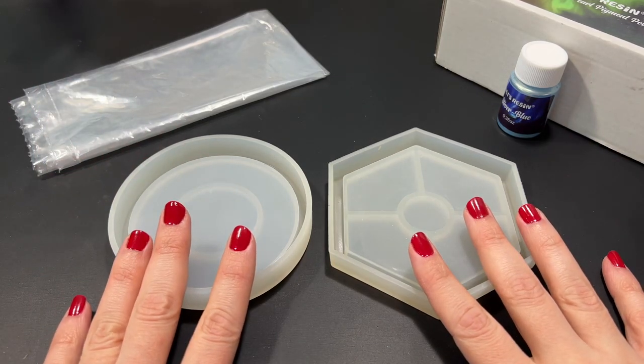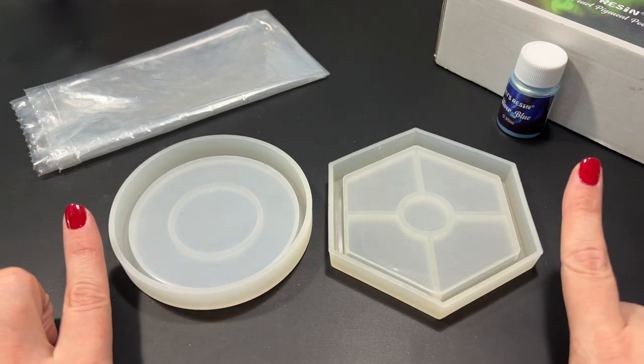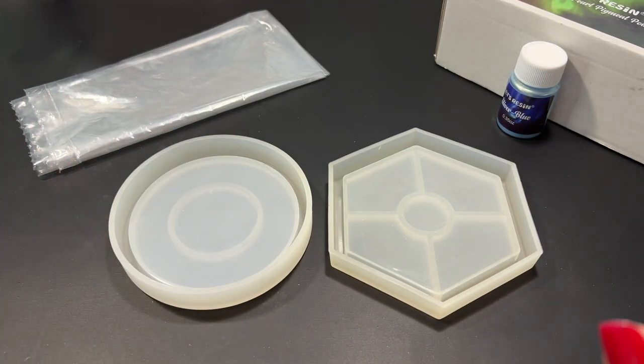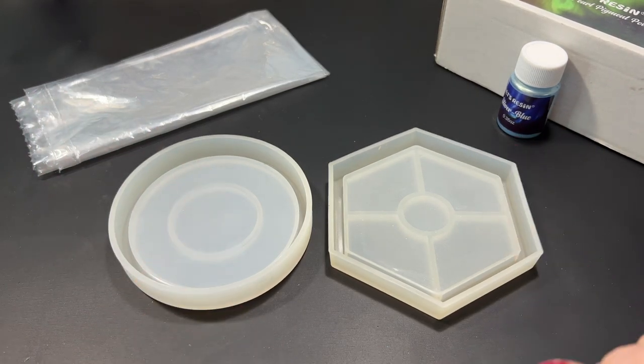In today's video we're gonna be experimenting with a new technique on adding texture to resin. This technique is either gonna be a really cool success or we're just gonna make a mess and it'll end up in a disaster. So I hope you guys have a cup of coffee or tea and let's get started.